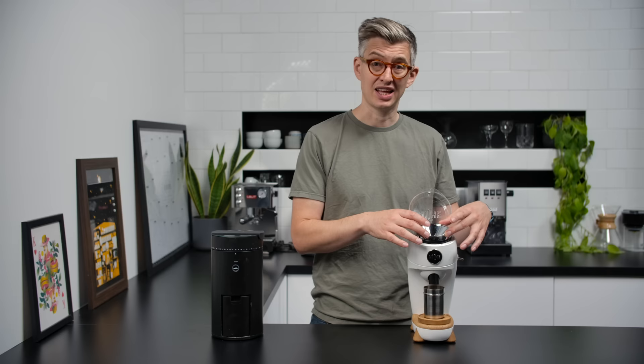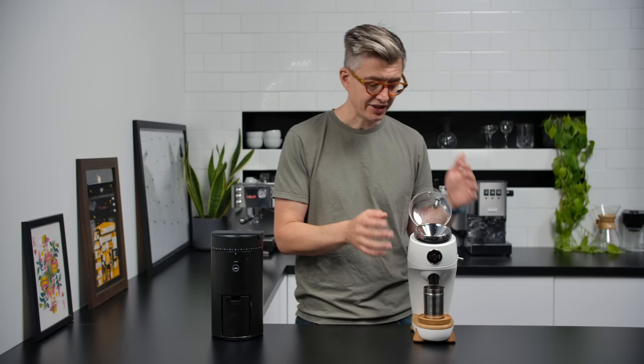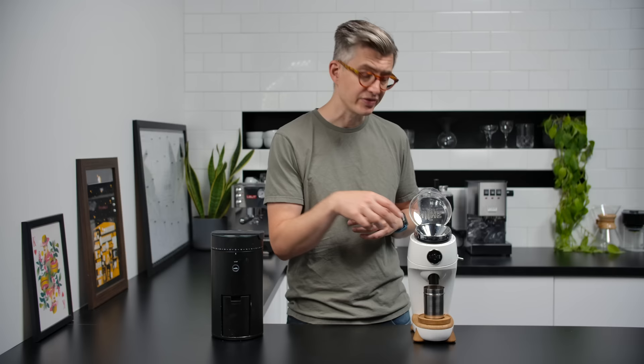My last complaint before we make some coffee: I do wish this had a bigger funnel section that held more coffee. I'm often grinding larger doses — more than 30 or 40 grams — and the hopper gets overwhelmed very quickly. The capacity on the Wilfer is much, much larger. The conical burrs in the Niche are great for espresso and work really well; I do like flat burrs for espresso, but I have no complaints about the grind quality I'm getting.